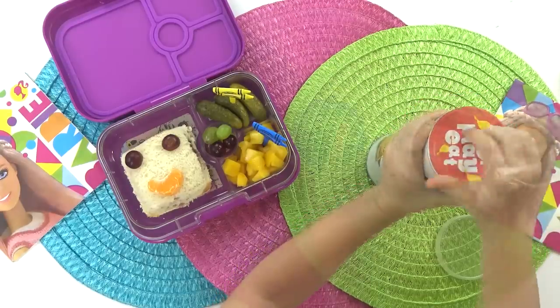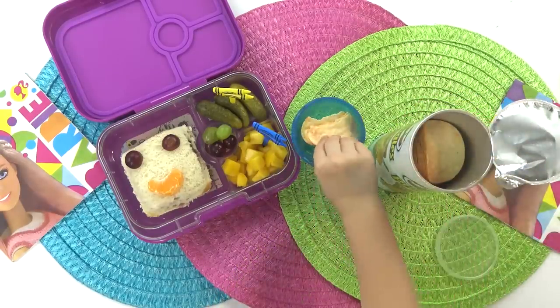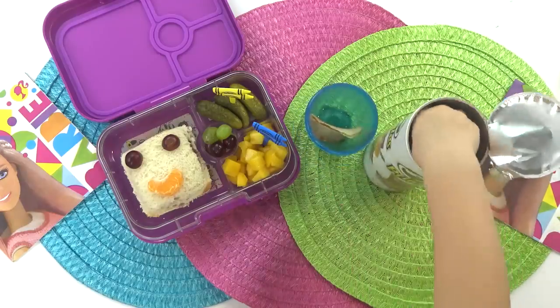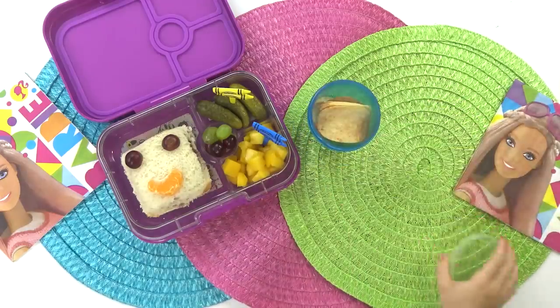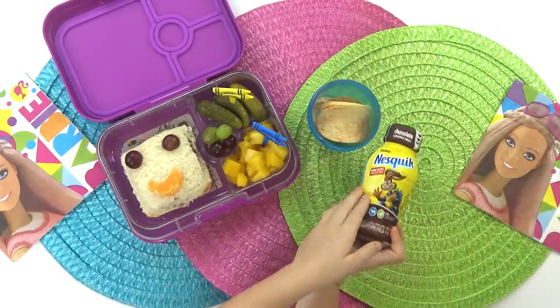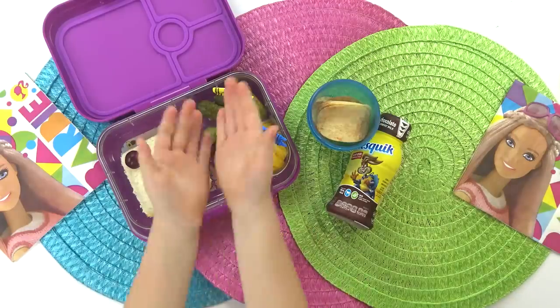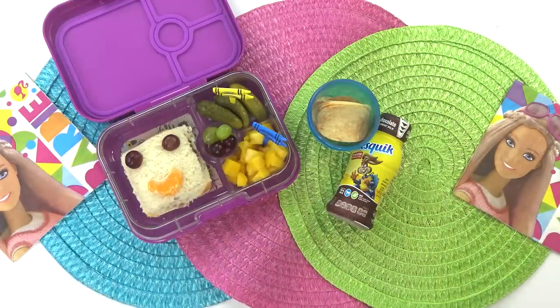So now I'm going to open this up — it's a little bit tricky, but I got it. I'll put just a few chips in a separate container so they don't get crushed. And then the last thing I'm going to add is my special drink. I love chocolate milk. And that's it, that's everything in my lunch.